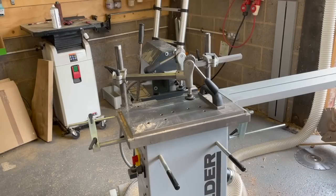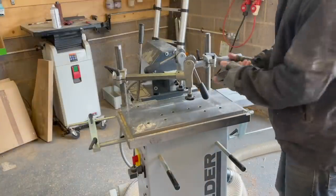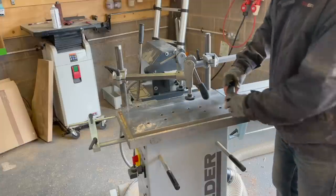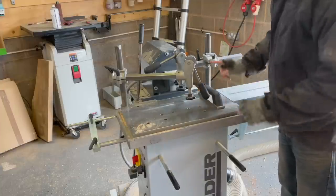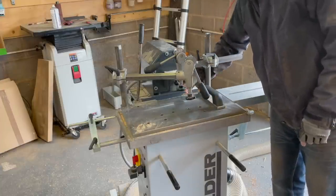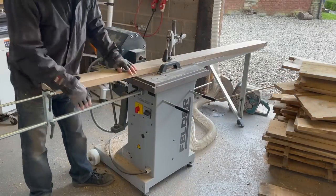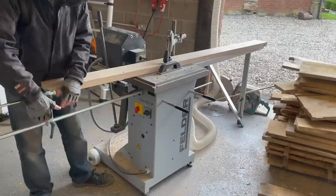A couple of other helpful things to point out: there's this handle which is kind of your mitre — it can go as your fence one way or the other, or crucially it'll also do a 45-degree mitre. That works in conjunction with this stop you raise up. There are two systems going on here — this is the extension and stop from Felder, which has an extendable rod that you can remove.